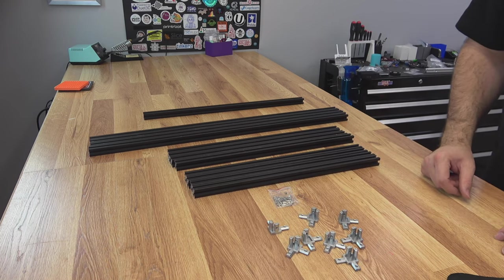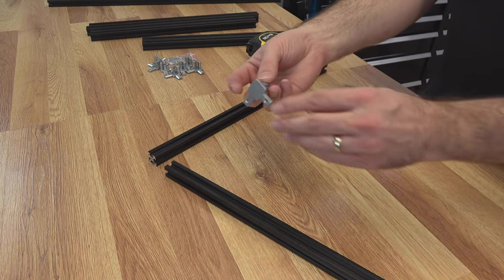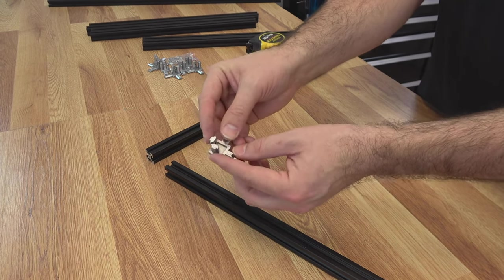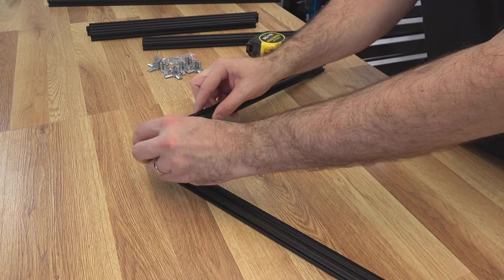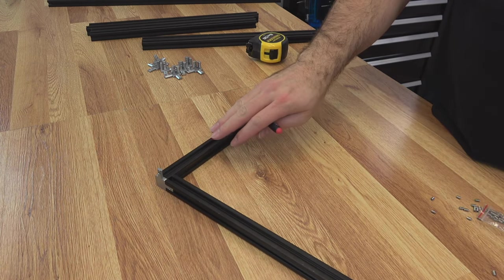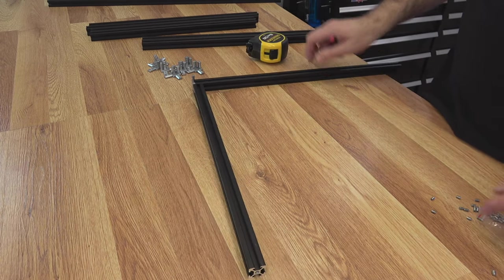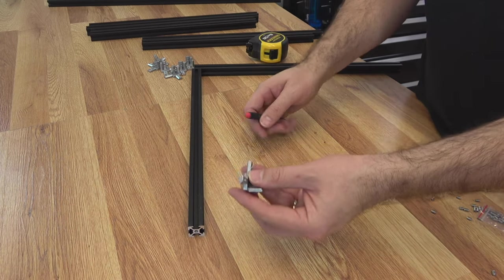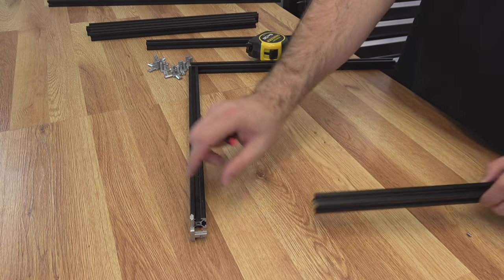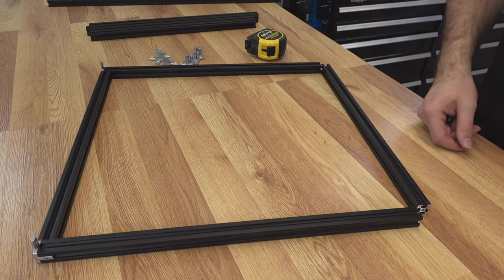Now we'll start building the frame. The goal is for our frame to be 480 millimeters on the outside. These corner pieces add five millimeters on each side, so we take our 470 piece — the part with two prongs goes into that extrusion and the single prong goes on the outside of the 440. Both frames will be built the same with that prong facing up; one will be the top, one will be the bottom — they're identical. Then the two-prong side of the bracket goes into your other 470, and we add the other 440 piece on the other side.